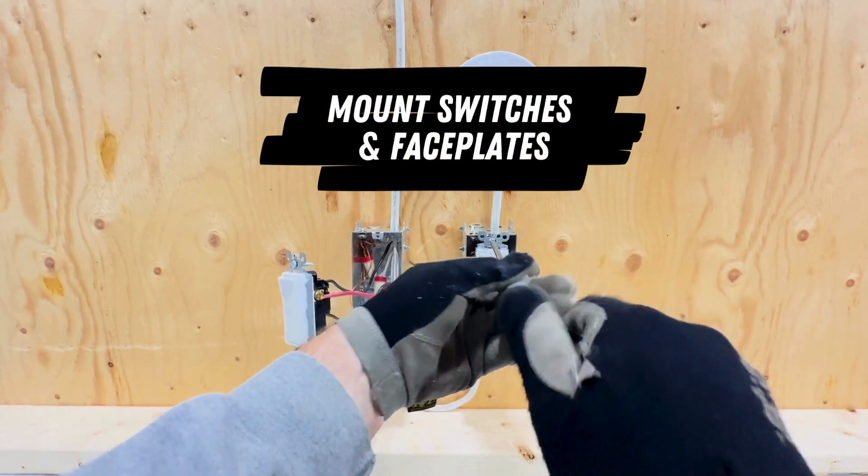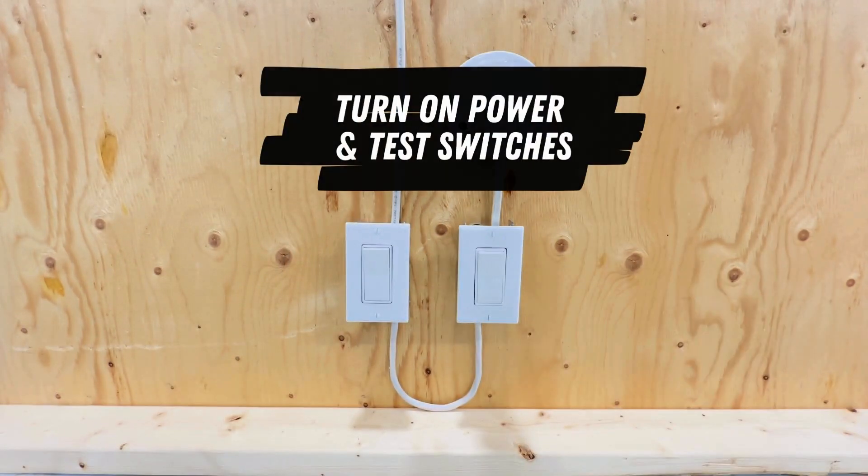Now mount the switches, attach the faceplates, turn the power back on, and test the switches.